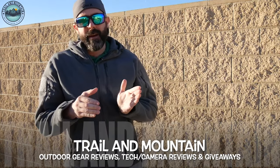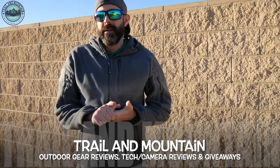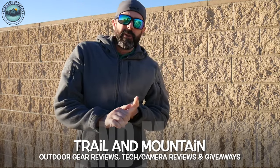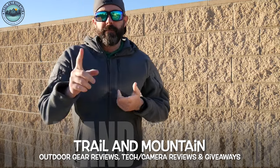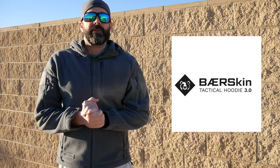Hey guys, what's up? It's Daniel with Trail of Mountain and today I'm doing an updated jacket review. You may have seen my other review of the Bearskin Tactical Hoodie 2.0. This is the 3.0 Bearskin Tactical Hoodie.